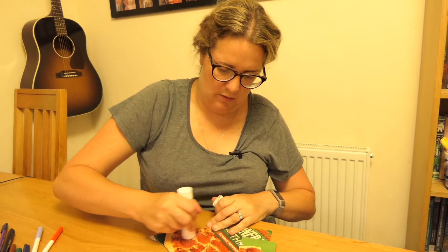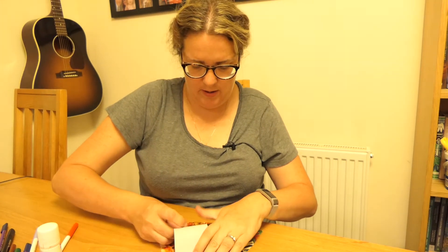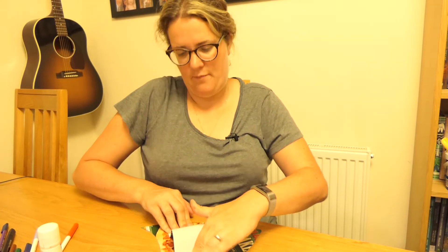I'll just put some glue on to show you. So just put some glue on there, then press it down nice and hard. So I can put my hand just inside like that.